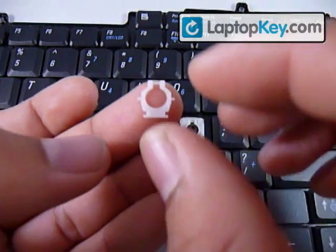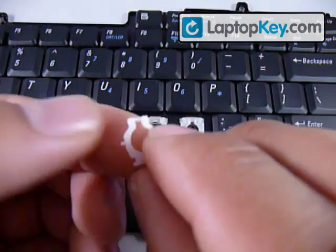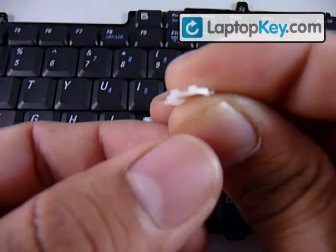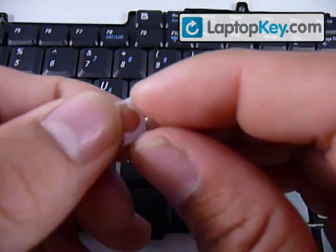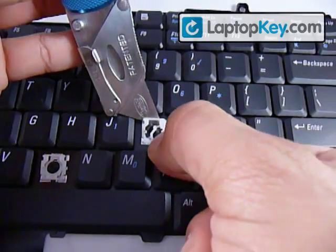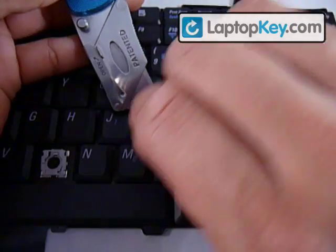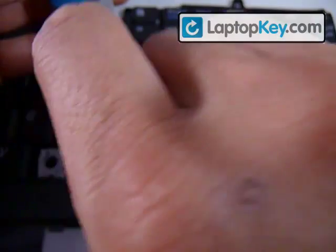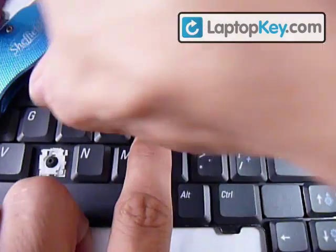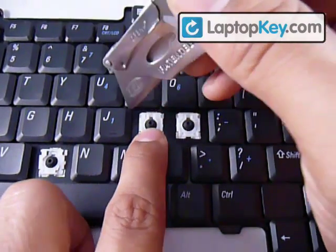Then you get the smaller piece. The single bar up here is going to go onto the single hook up there. Make sure you don't put the whole piece upside down — just make sure that the bar is touching the keyboard. The gap is supposed to go away from the keyboard. Now you get something that'll fit underneath the large piece, and you put the second piece right through the larger piece. Then snap the two sticks on the side of the small plastic onto the two holes on the bigger plastic.